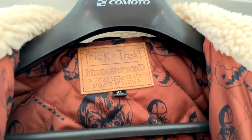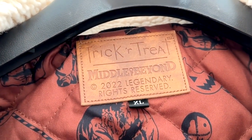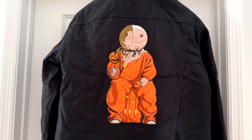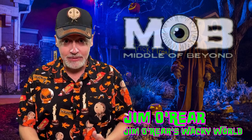If we look right up here towards the top, there it is — the official Trick or Treat brand with Middle of Beyond brand on there as well. Very, very cool. This is such an awesome Trick or Treat jacket from Middle of Beyond. Look at him — he's beautiful. There you have it. That is a closer look at the Sam jacket from the movie Trick or Treat from the company Middle of Beyond.